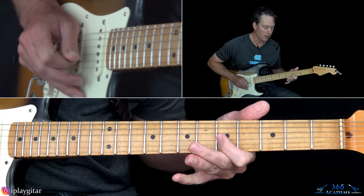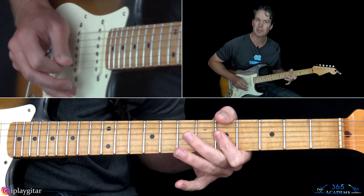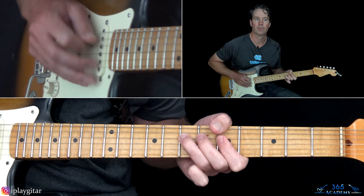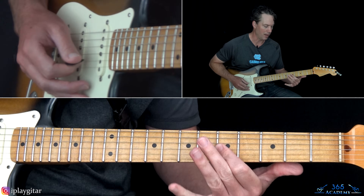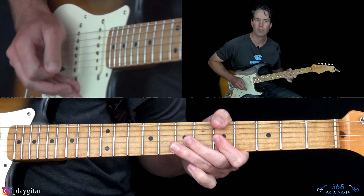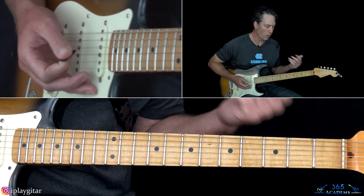Every once in a while in the song — and especially live — when you grab that fifth fret on the G, he'll also grab the fifth fret on the high E sometimes. That's not heard every time, it's kind of random, so sometimes you'll dig in a little bit more and the bar will go across to the B string as well. That's the section we're going to repeat.